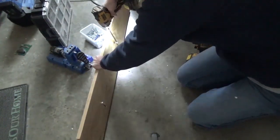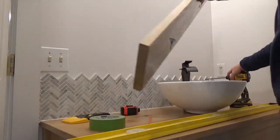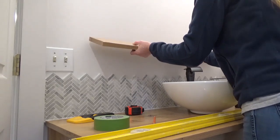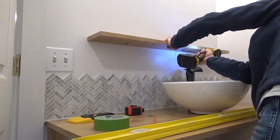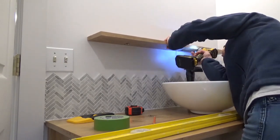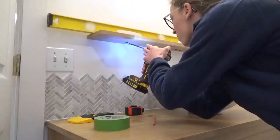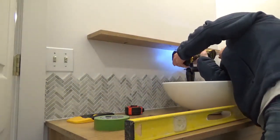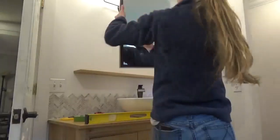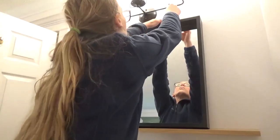So I took the board over to my pocket hole jig and drilled three-quarter inch pocket holes at these marks. I started two two-and-a-half inch pocket hole screws in these holes and brought them back to the bathroom. Once they were lined up with the studs and the shelf was at the height I wanted, I drove one screw in place, checked that it was level, and drove the other screw. I was hesitant that the pocket holes wouldn't be sturdy enough with just three-quarter inch thick board, but with the two-and-a-half inch screws it wasn't budging, and I was pretty impressed.